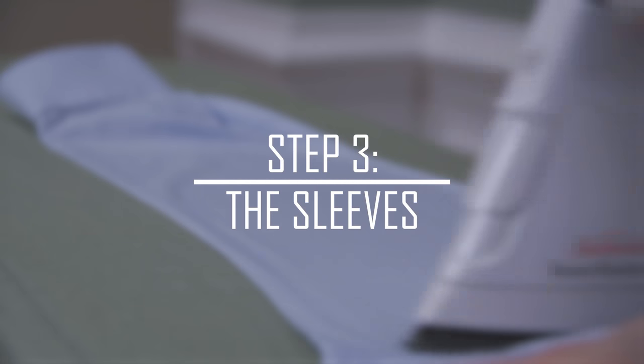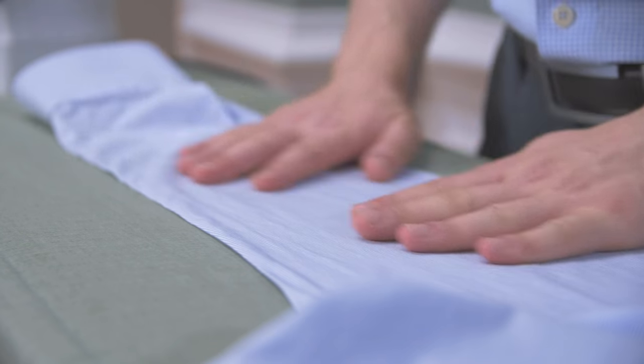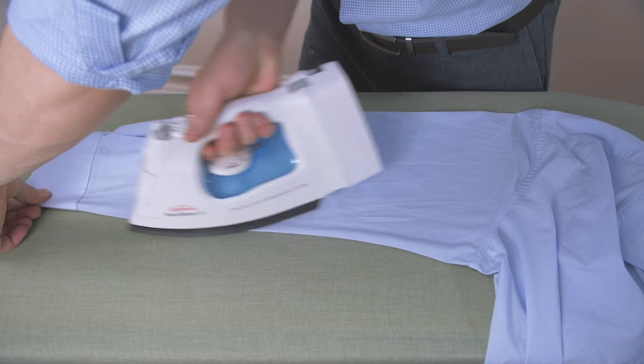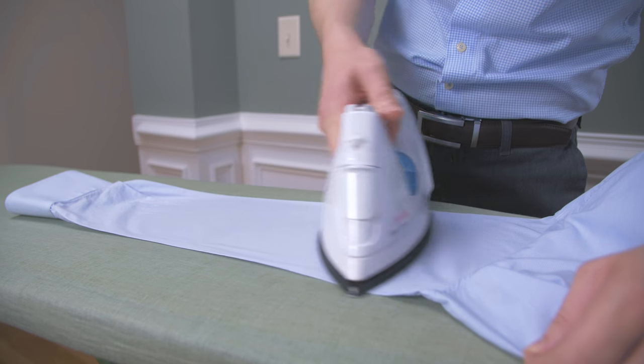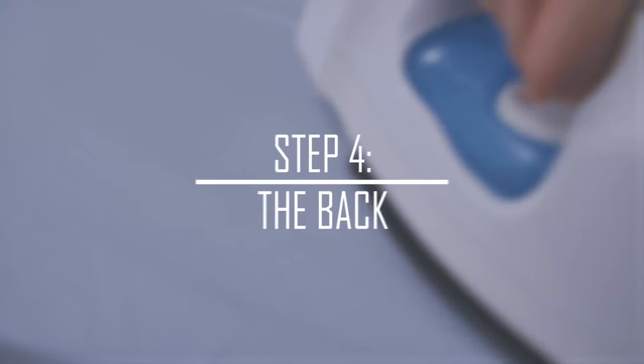Step 3: your shirt sleeves. Smooth the shirt sleeves out with your hands before using the iron — this helps to prevent unwanted creases. Start with the tip of the iron at the cuffs and work your way back to the shoulders. Flip the sleeves over to see if the other side requires a quick touch-up.